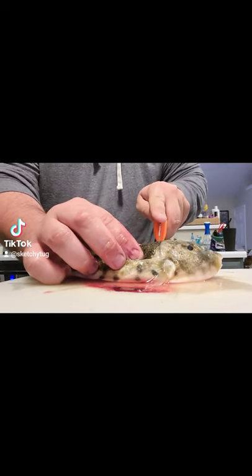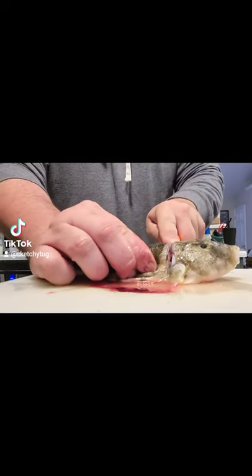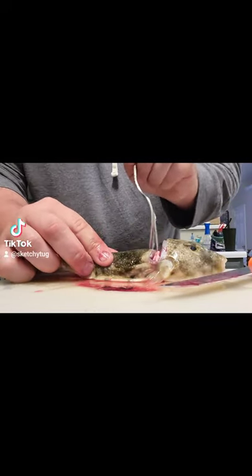...and go right behind the head, right in this area. You just cut till you hear that pop — right there. That goes right through the backbone. Set your knife down, you don't need that knife anymore.